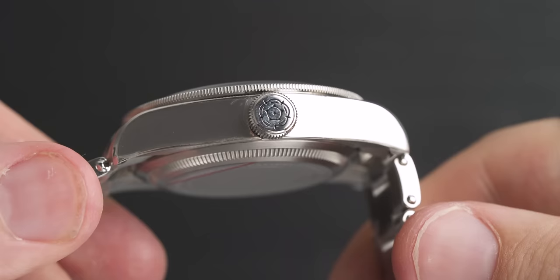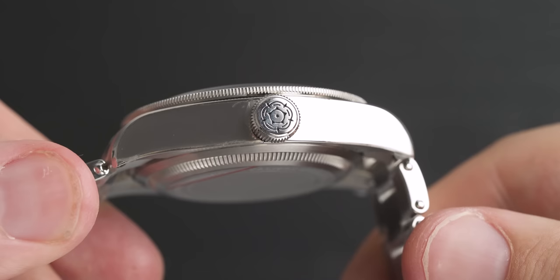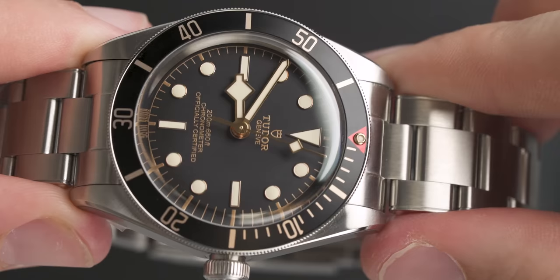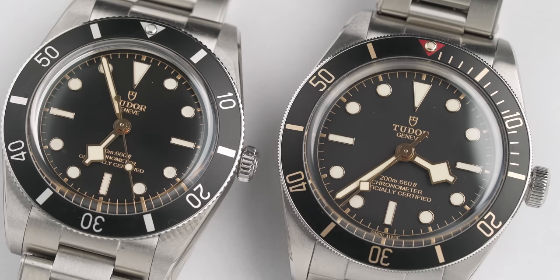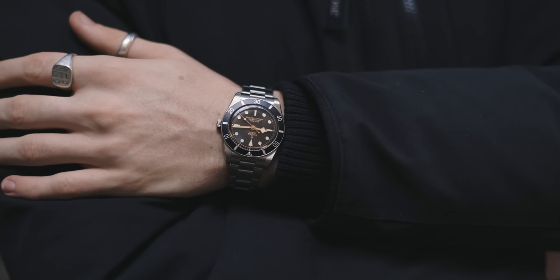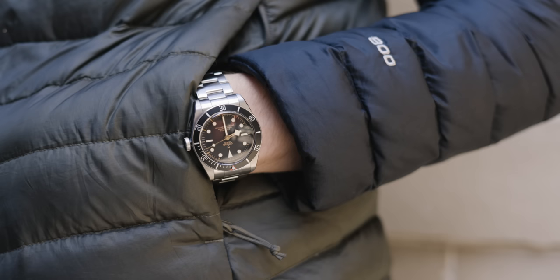The Black Bay 58 comes in at 11.9 millimeters in thickness, and it also has boxed sapphire crystal glass and a boxed case back, which increases it slightly. But when you hold these watches side by side and get them on the wrist, you realize how small the 54 really is. Even though I'd consider the Black Bay 58 a small watch, it wears so much bigger than the 54. The Black Bay 54's lug-to-lug comes in at 46 millimeters, and the Black Bay 58's lug-to-lug comes in at 47 millimeters — a slight difference that, in my opinion, makes a big difference for wearability.